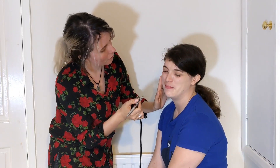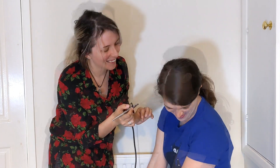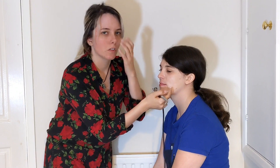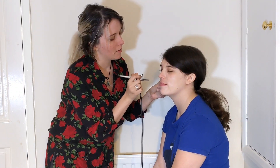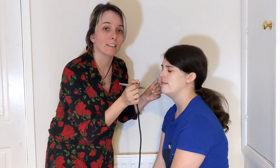Now relax your face. Don't smile. When you smile, you get little cracks and crevices. So you want to have a relaxed face when you're applying makeup so that you aren't getting bits and bobs in your cracks and crevices.